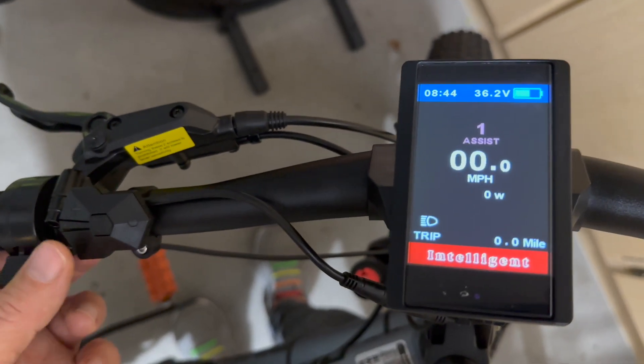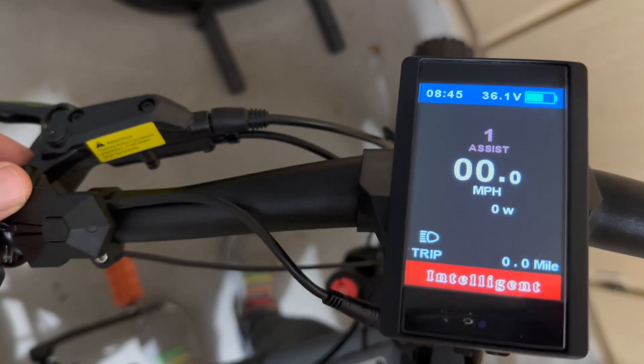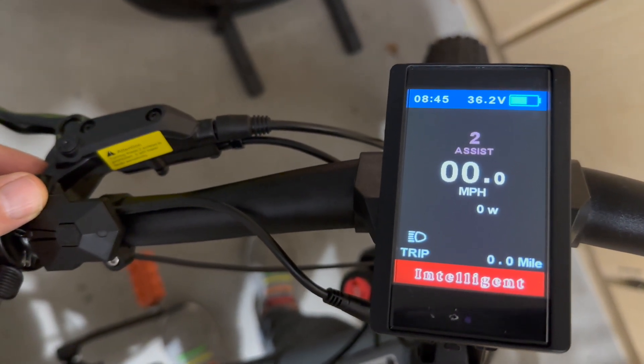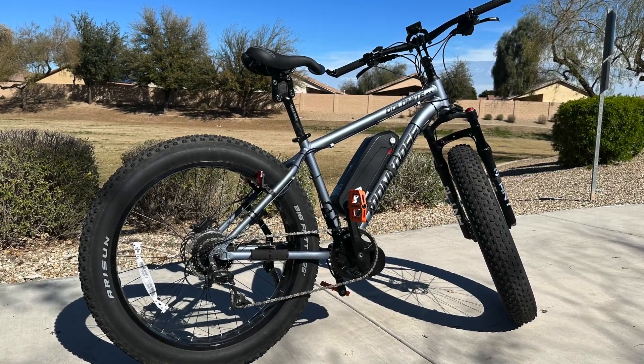In this video, I'm going to show the basic programming for changing the power assist levels and other features of a Bafang 850C display for my BBSO2 36V motor on my e-bike.